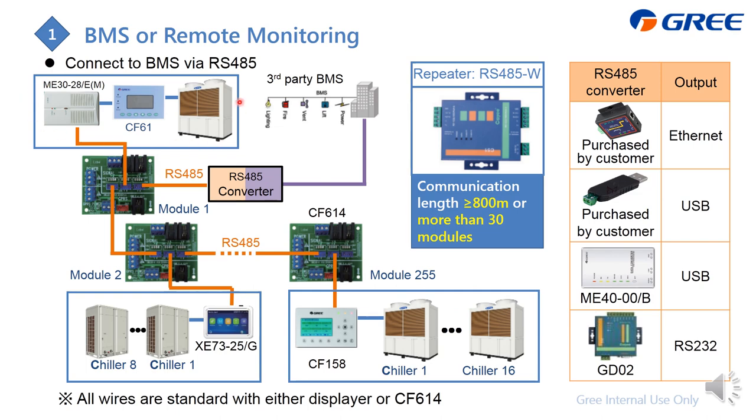If you would like to combine on-off and inverter chillers together, you need to use the CF614 for the combination. You can combine the signals from both, then use an RS485 converter to connect to the computer. If the communication length is more than 800 meters or more than 30 modules, you need a repeater to ensure the communication.